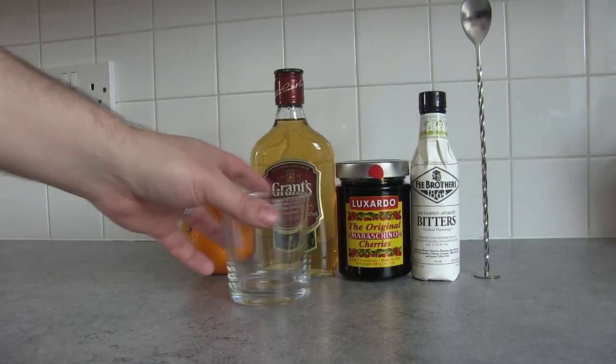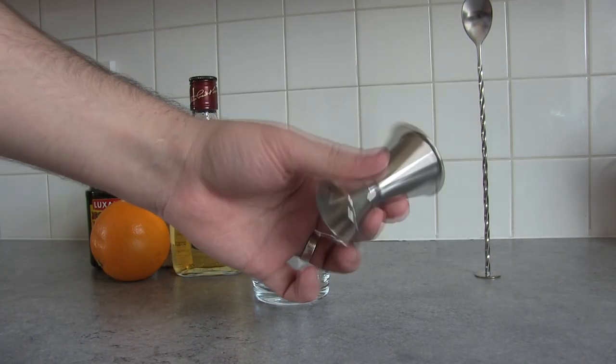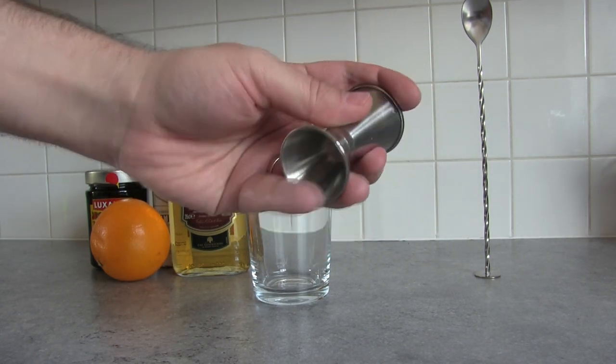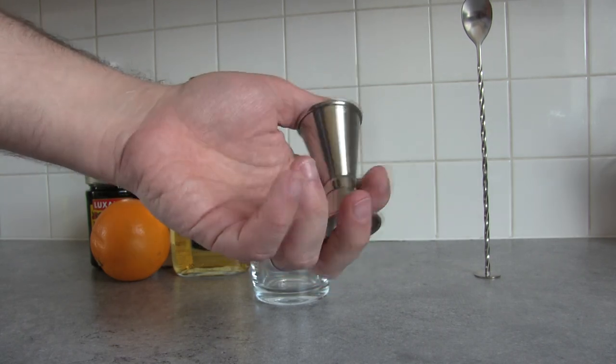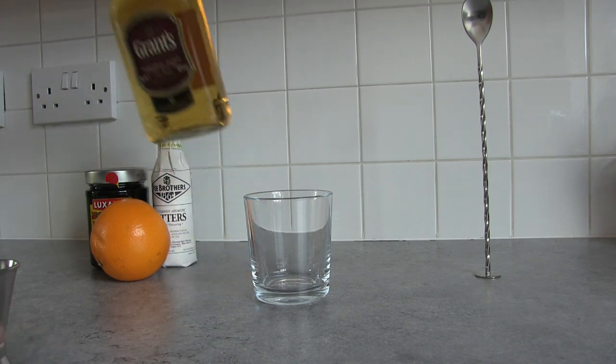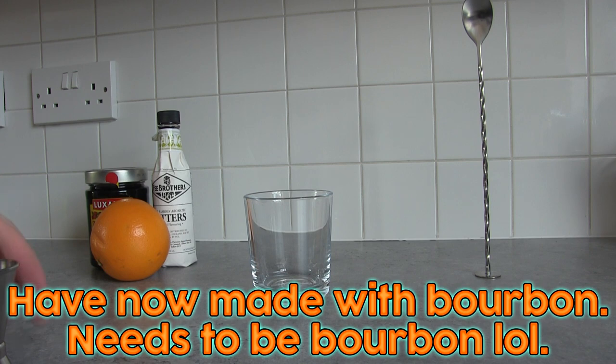Hey guys, another day, another cocktail. This time I'm going to make an old-fashioned, or cherry old-fashioned, which I think I'm going to prefer a little bit. Really excited for this. One thing I realised is that my jigger is not UK as I'd thought — I thought this was 50ml and 25ml, but it's actually American, which means this is 30ml and this is 15ml. Now, an old-fashioned should use bourbon, but this is just whiskey — so it's already wrong, but whatever.